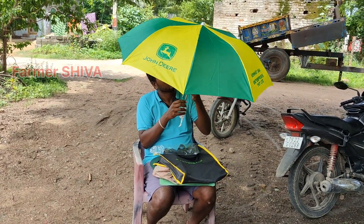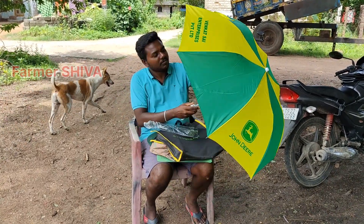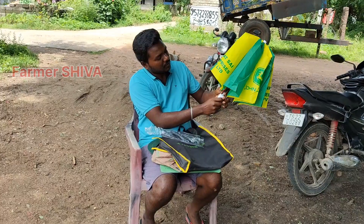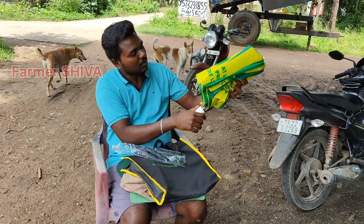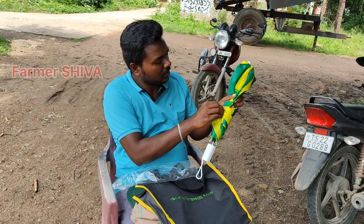We are going to have free advertisement for our customers. If they are not good, they are going to have 100 rupees to 150 rupees. So we are going to have 150 rupees for our customers.